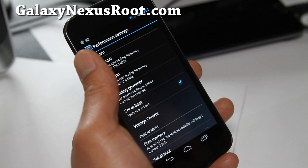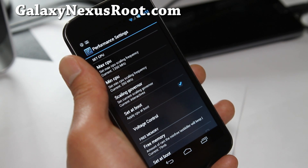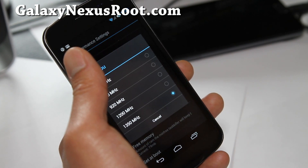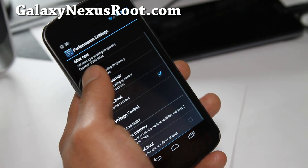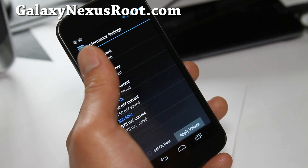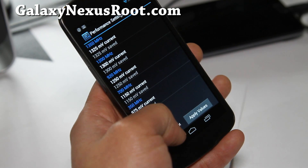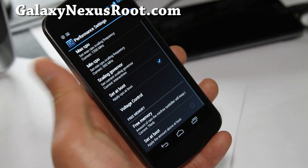I find that it's a good combination of overclocking plus good battery life. Max CPU — I set it at the highest, 1.35 GHz. You can even control the voltage, which I probably wouldn't mess with. It works fine as it is. And you can set it on boot if you want, like I did.